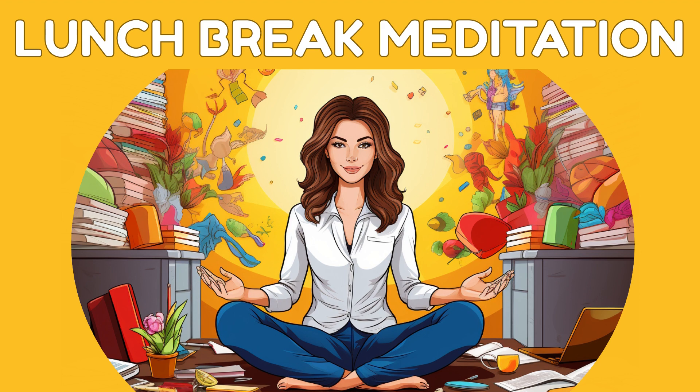One, two, three — welcome back. Take a moment to savor the peace you've cultivated during this lunch break meditation. Carry this sense of calm with you as you return to your work, better equipped to manage stress.